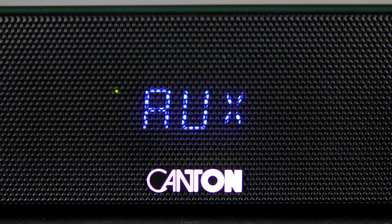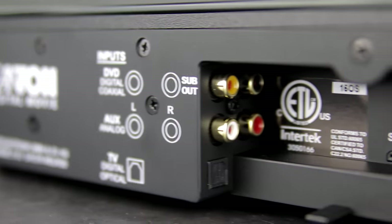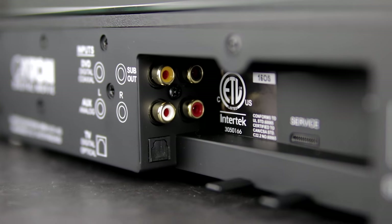To connect your TV and additional devices, the DM55 offers an analog stereo chinch input as well as optical and coax digital inputs.